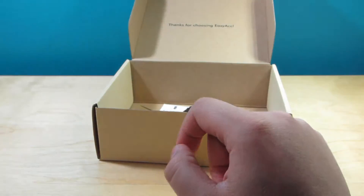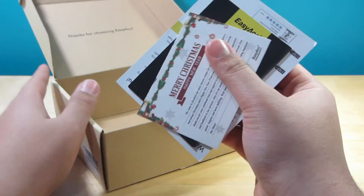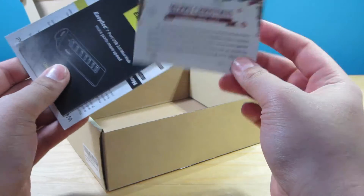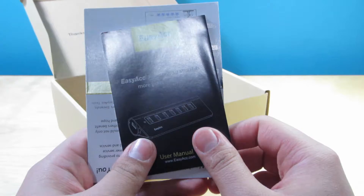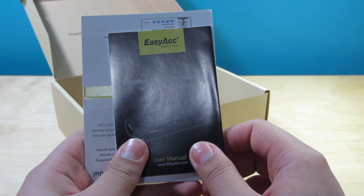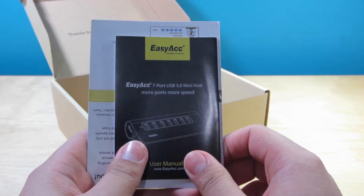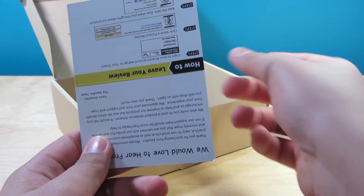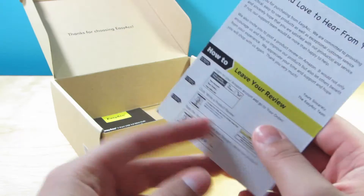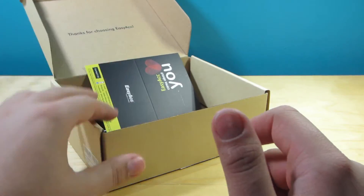I prefer these standard cables versus those weird-looking micro USB cables — they look a lot better. Inside you also have your literature: a Merry Christmas and Happy New Year from them, which is really nice to see. The easy ACC user guide says it's seven ports with USB 3.0 speeds, which is crazy, and it's very small — it's impressive how they fit seven USB ports into such a tiny form factor. Then there's a little business card where they ask you to leave a review.